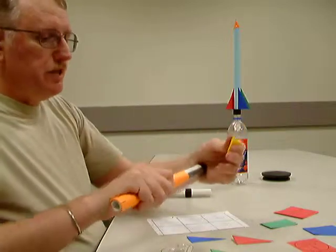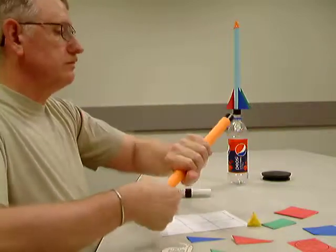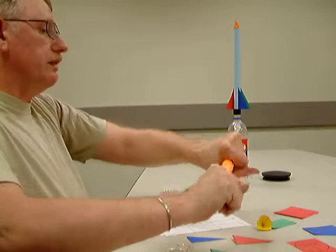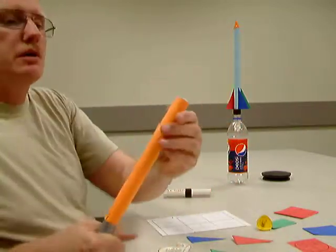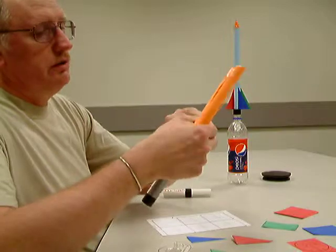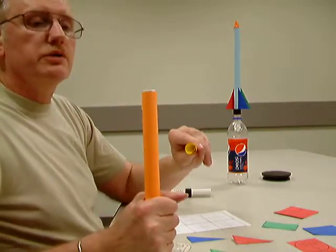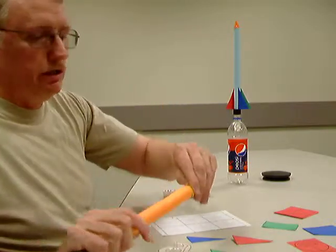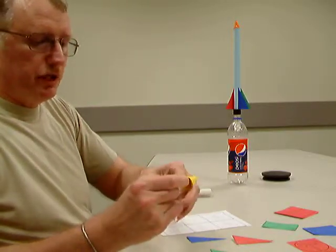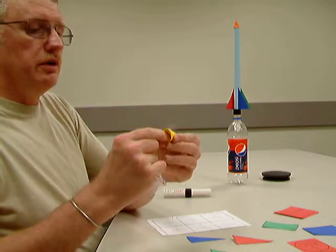Now you're going to slide this up to the other end and get that up there. This one's really tight. So get it right up to the edge there, and once you get that right up to the edge and you get your nose cone rolled tight, you want to make sure that it's about the same size — give yourself just a little bit of tube sticking up there. Before you tighten it down, make sure you take a stripe of tape and tape across the seam on your nose cone so it doesn't unravel on you.